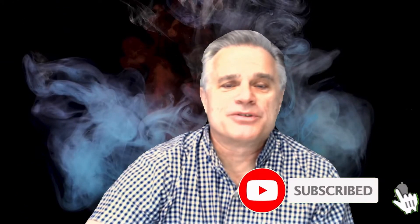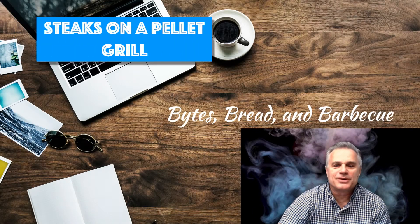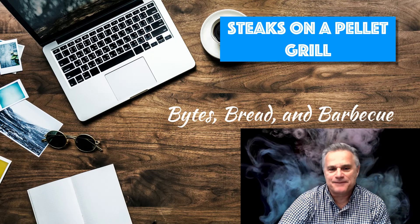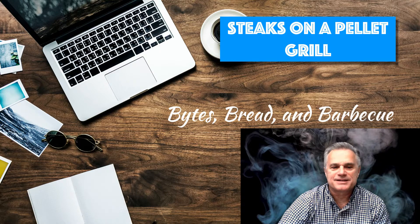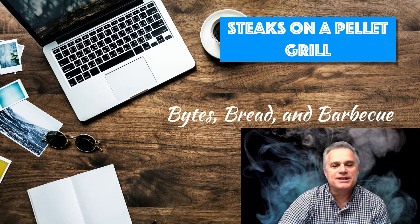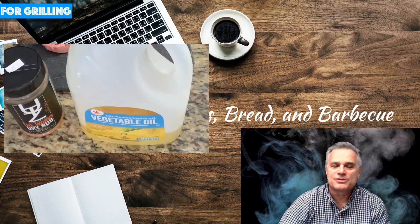If you like what you see today, make sure you hit that subscribe button down below — it'll help our YouTube statistics. So let's get to it. We're going to start with steaks on the pellet grill today, and we're going to be preparing some Delmonico steaks. The very first thing you need is some cooking oil and also a dry rub.